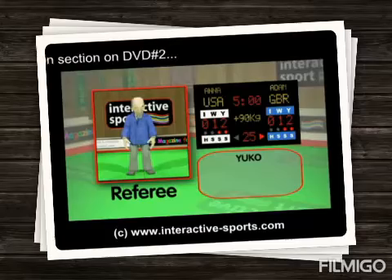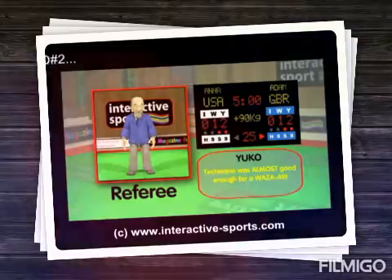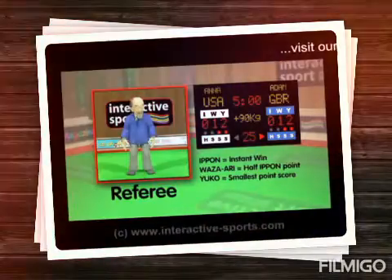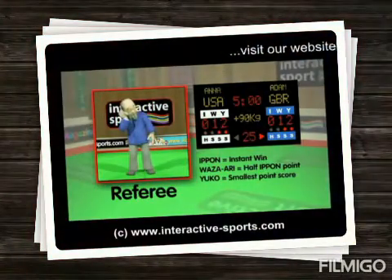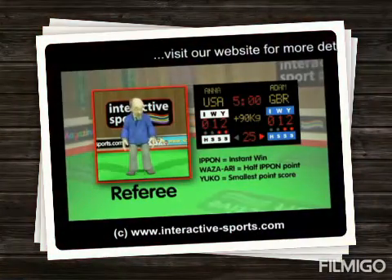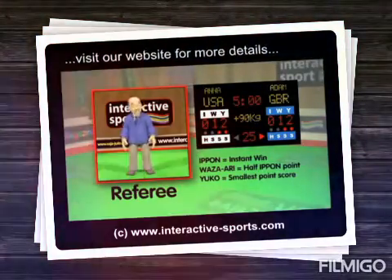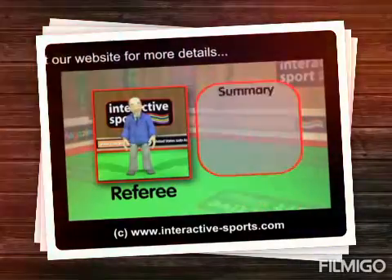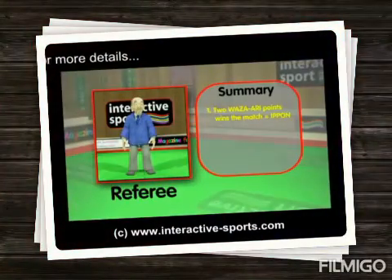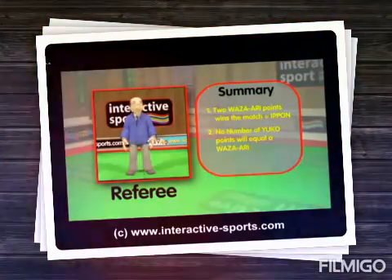A yuko point is awarded if the technique was almost a wazari, but no number of yuko points will equal a wazari. Basically, ippon is the highest score and wins the match right away. Wazari is second best and two of these wins the match. The yuko point is the smallest score, and you can get lots of these. If no one manages to score an ippon in the time permitted, the highest score of wazari and yuko points wins. Remember, two wazari is the same as an ippon. Yuko points will never equal a wazari or ippon, so a wazari will always beat any number of yuko points.